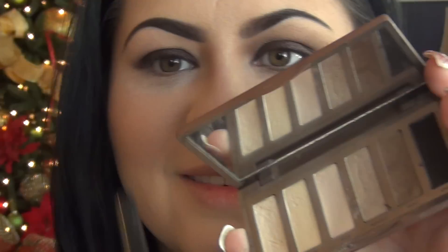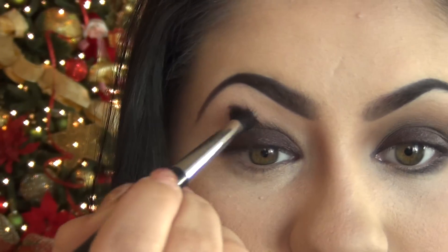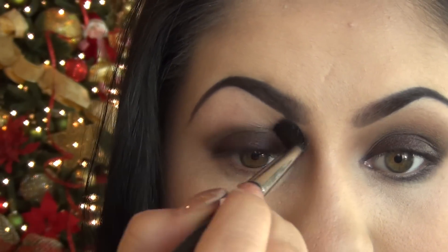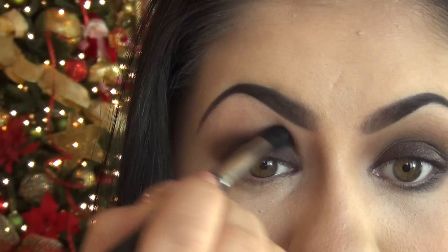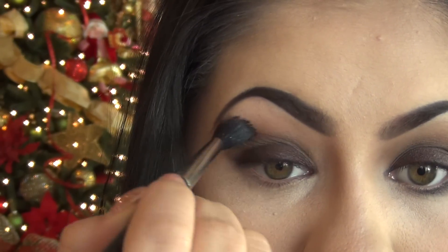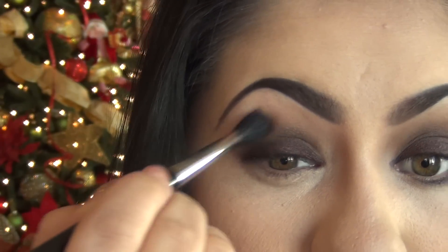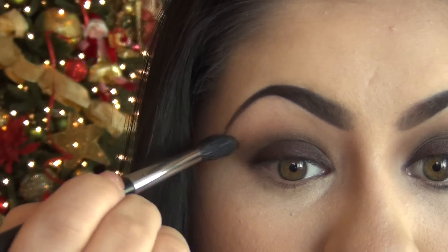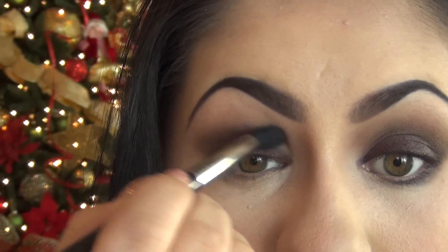Now I'll be taking my eyeshadow in Faint from the Urban Decay Basics Palette. You can take any light or neutral tone and apply that right on the crease area — this will help bring all the colors together and blend nicely. You can make this as dramatic or as subtle as you like. The important thing is that you don't over-apply eyeshadow, because a lot of times blending becomes difficult when you apply too much at once. Work with what you have for a while before grabbing more, and don't over-apply until you're sure you need it.